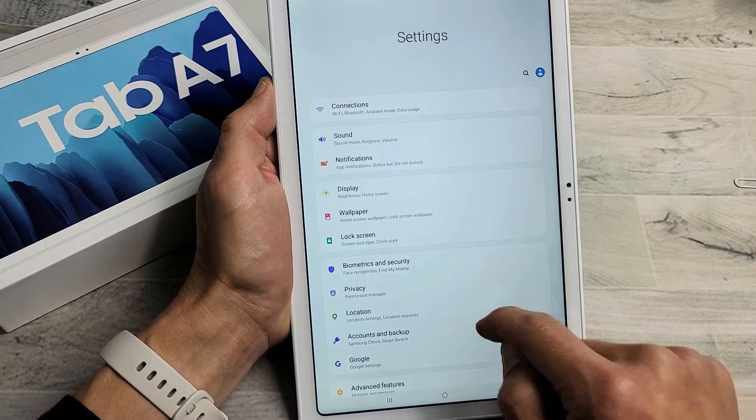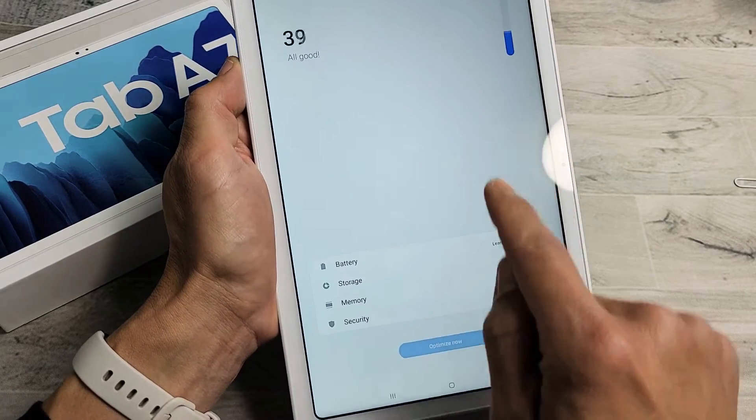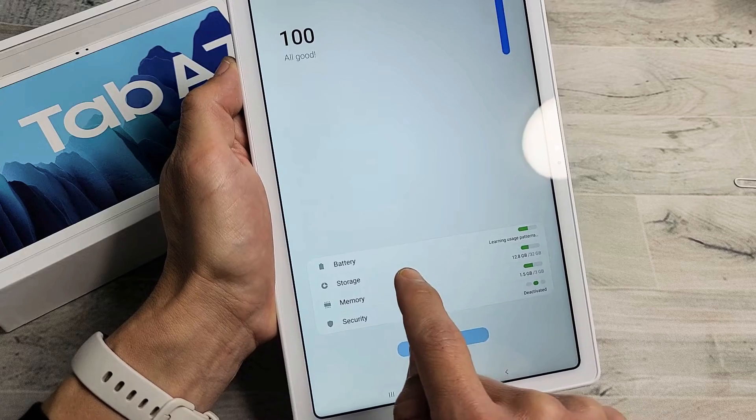From here, what you want to do is scroll down until you see Device Care, which is right here. Tap on that. And then you want to tap on Storage, so we'll tap on Storage.